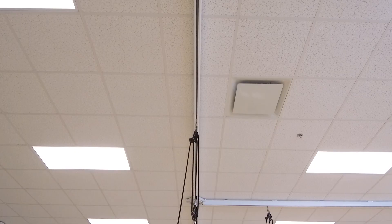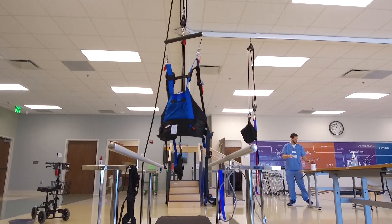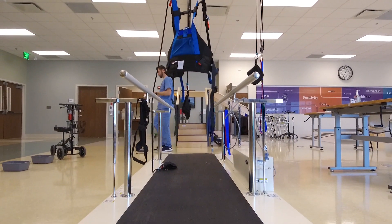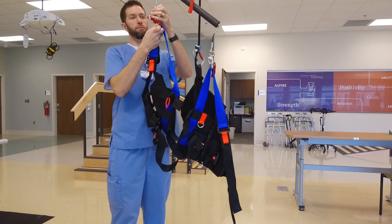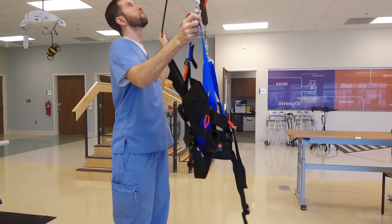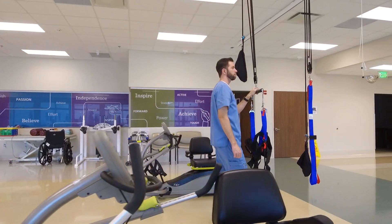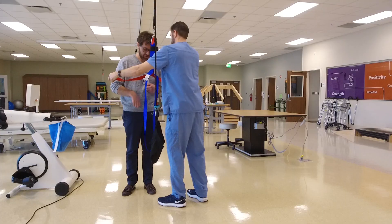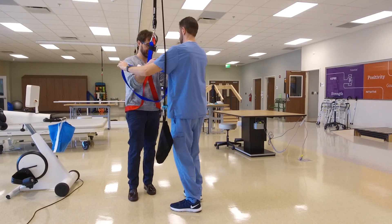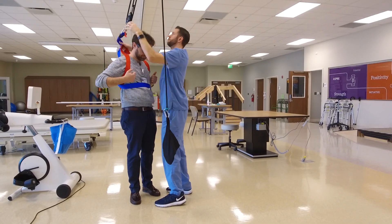The FreeStep overhead harness system allows us to safely engage our patients in higher-level activities without worrying about them falling. It leaves our hands free so we can stimulate the muscle groups we want them to activate. We can better manage their limbs when they can't manage them themselves — like after a stroke — in a safe way that relieves them of their fear of falling. They're in a harness system that allows them to work their reactive responses in a way that we just couldn't do without it.